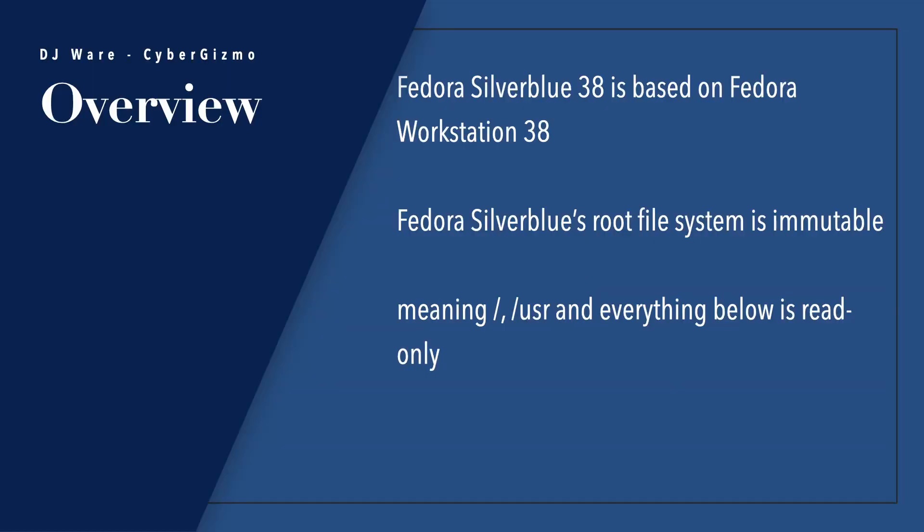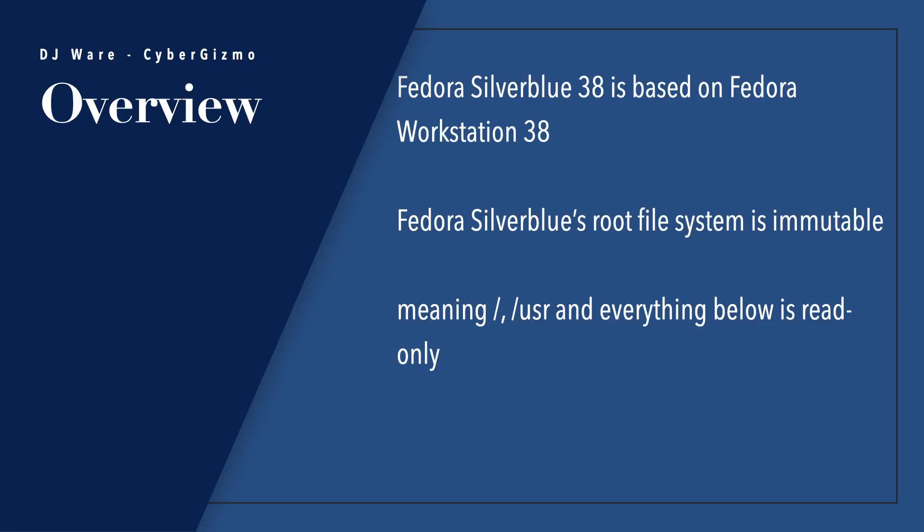I've talked about Fedora Silverblue in the past, but this is the first time I've talked about 38. Just like all of its predecessors, Fedora Silverblue 38 is based on Fedora Workstation 38 as well. The main difference, though, is that Fedora Silverblue's root file system is immutable.